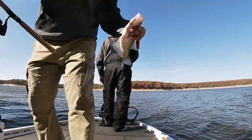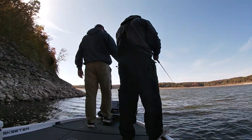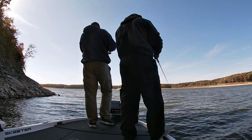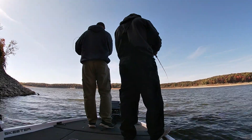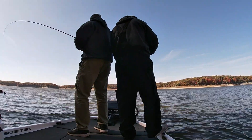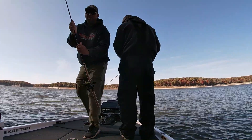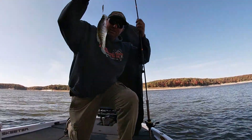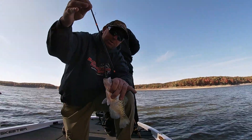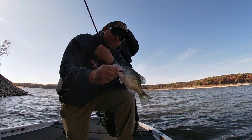Nice 11-inch fish. Crappie Bomb strikes again right there. Fishing this brush down here — I don't have to worry about getting hung up; if I do I just pop it off and I don't have to retie all the time. There we go — nice 10-inch crappie right there.